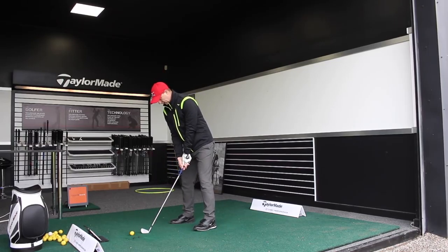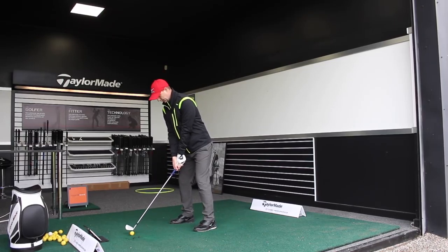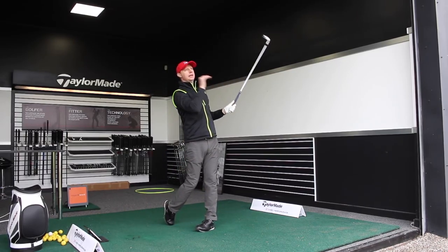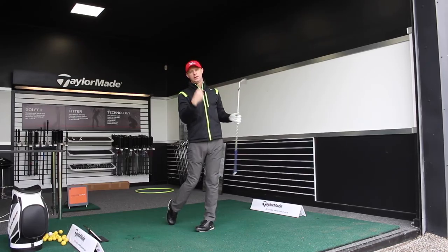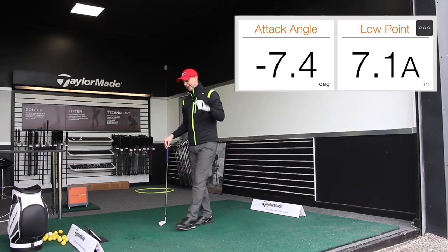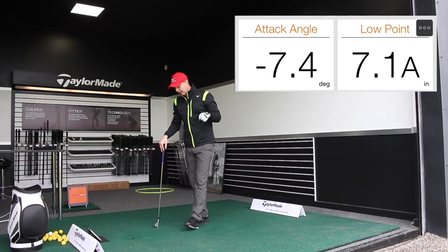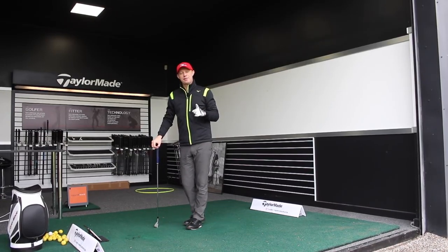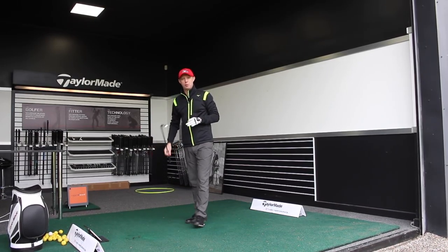Let me show you that again. Hitting downwards — lovely strike, lovely control. To exaggerate it that time: minus 7.4 degrees down and the lowest point was 7.1 inches after maximum compression, after impact.